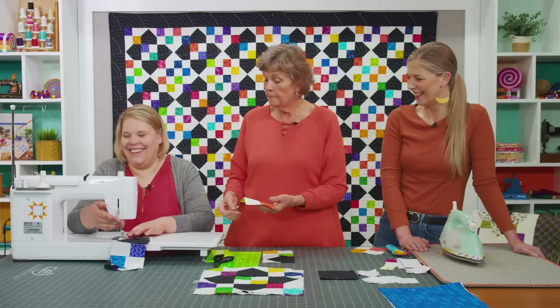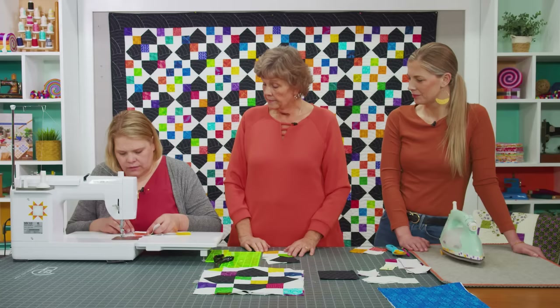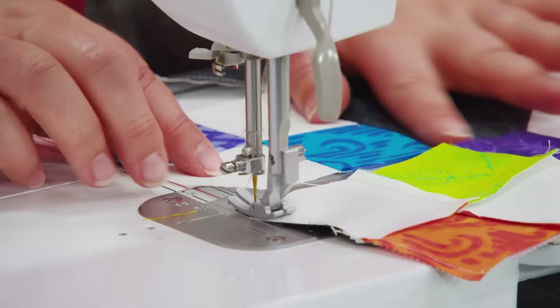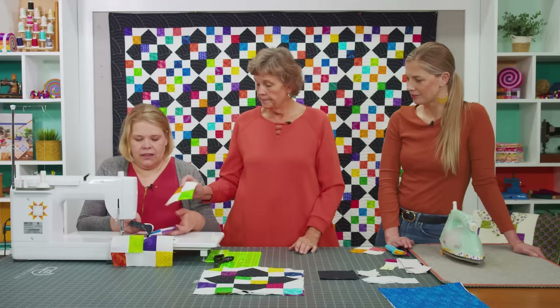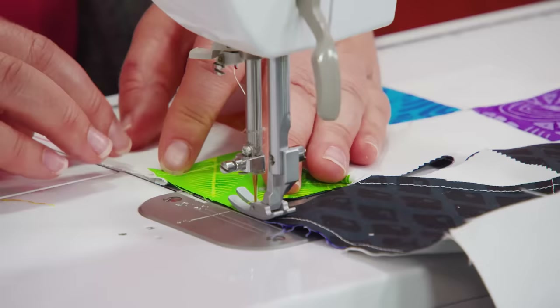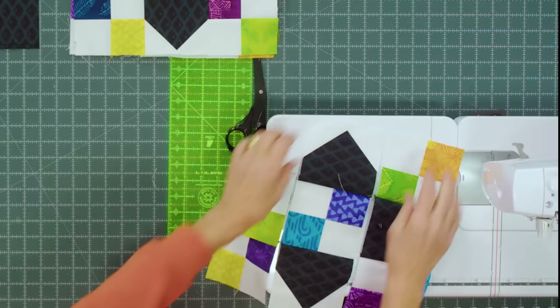Go back to the top row and add this four patch on the side, making sure it's going the same direction. The white parts are going to the outside on the sides. It really doesn't matter which way they go — it matters that they go the same.